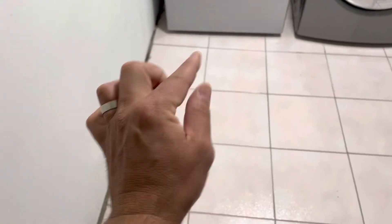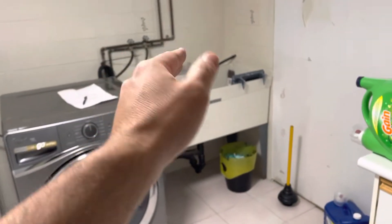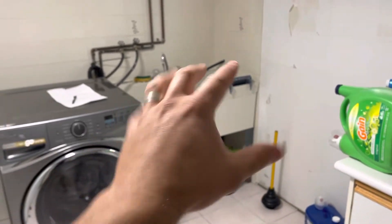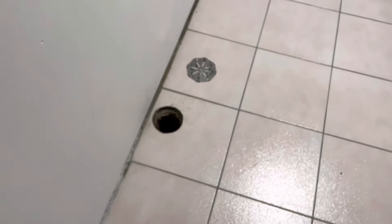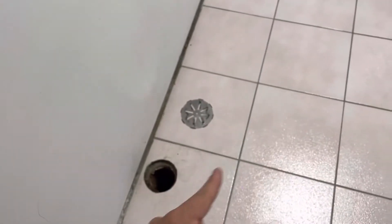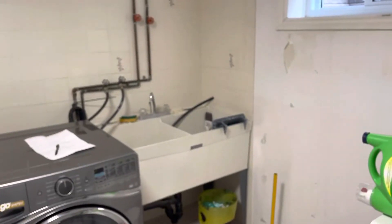So essentially what's happening is when I turn on the faucet, a little bit of that water — connected on the faucet side, not the tub side — ends up going into this trap. What that does is ensure there's always going to be water in that trap, in that curved piece of pipe, as long as I use this faucet every so often.